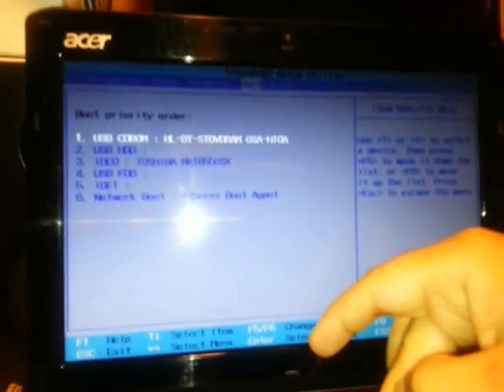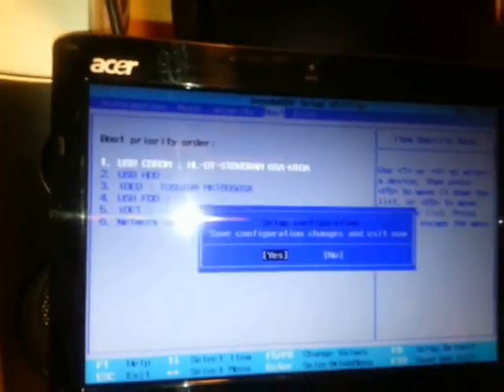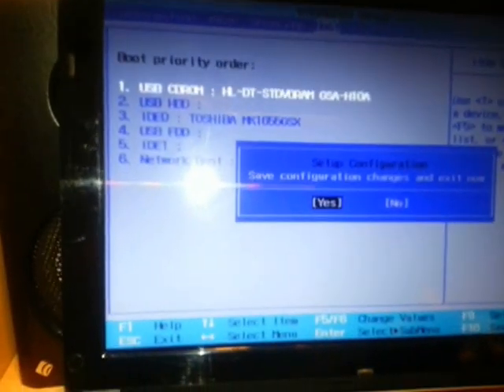Once USB CD-ROM is set as first boot, I click F10 to save the changes, and then click Yes — press Enter — to confirm and exit the BIOS setup.